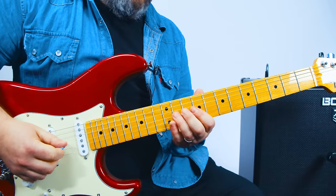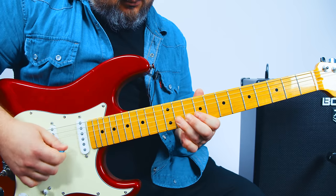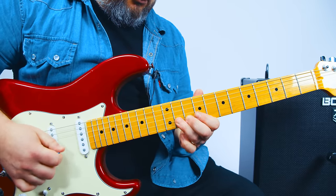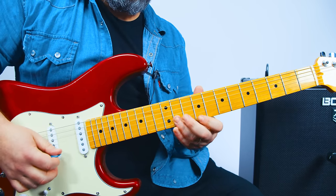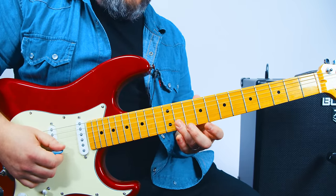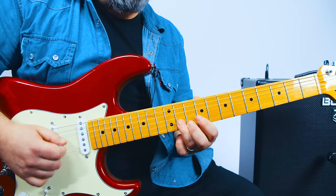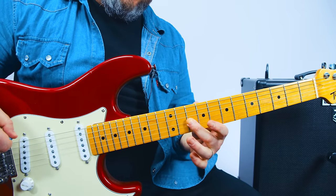Now we have that melodic line — the really cool line. So we start on the 11th fret of the G and we do 11 G, 11 B, and 9 high E. And then back to the 11 of the B. And then we do 9 to 11 on the B.